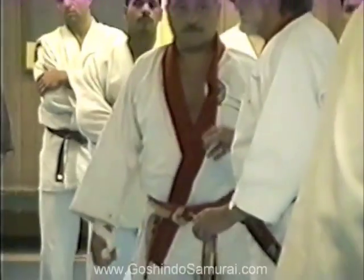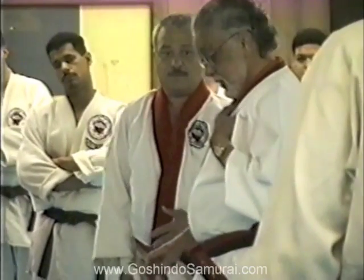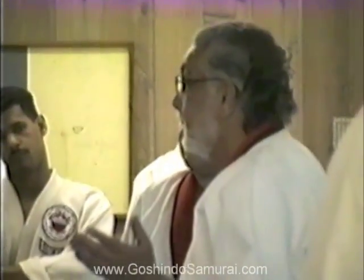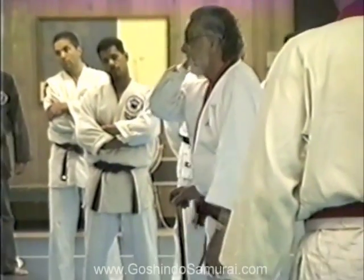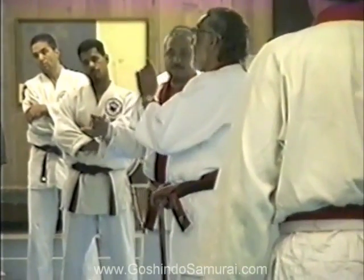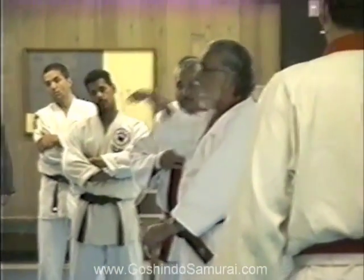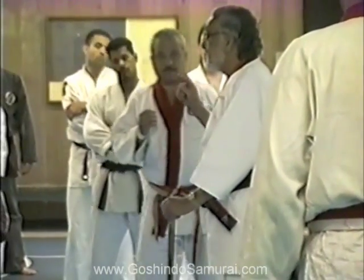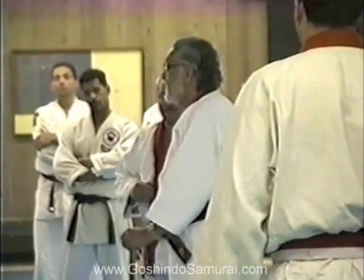You know when somebody grips you and he thinks you're going to face it — you've got time. Because what? Both hands are around you. If you try to kick, you lock it up. No matter how he touches you, you have an answer. Now you say, well where do you want to make the pressure? How? We take the kick.